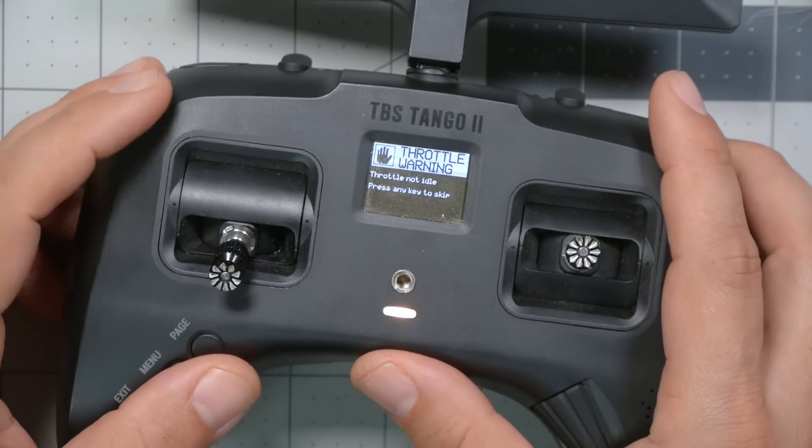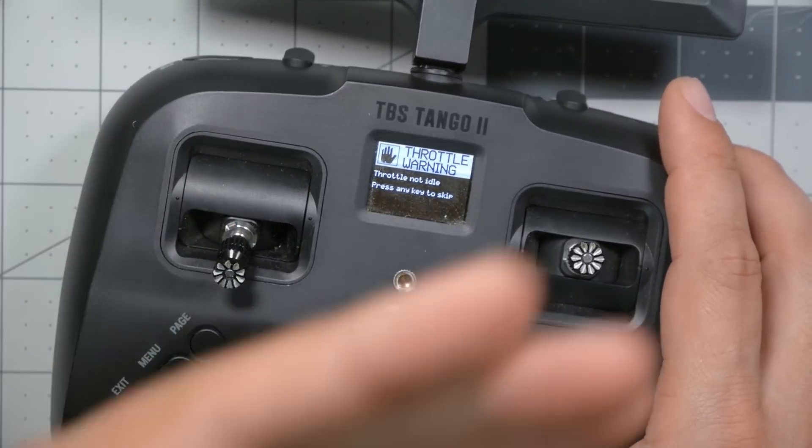Here's the first mistake some people make when they calibrate their sticks, and this is what causes the throttle warning to pop up when you power up your Tango 2. That warning means your throttle is not all the way down. If the throttle is raised when you power up, the radio won't power up - because on electric airplanes, if the controller connects with throttle raised, the airplane will go to full throttle and the prop will start spinning, which could be dangerous. So the radio will not power up if the throttle is raised.